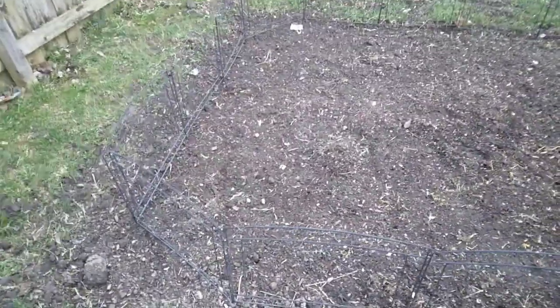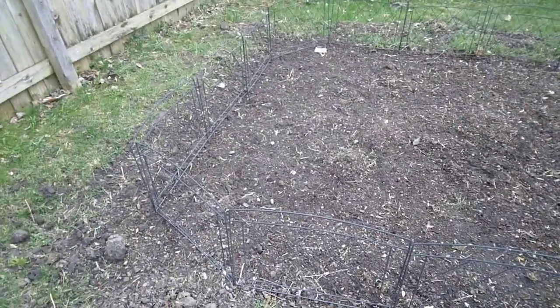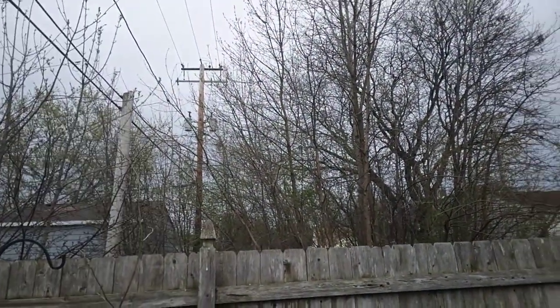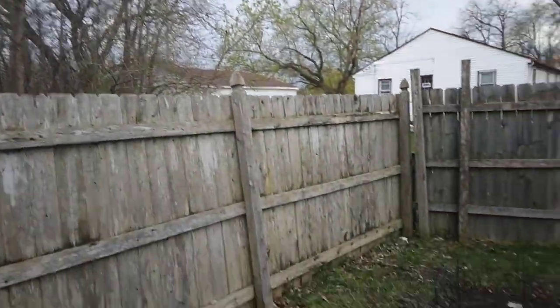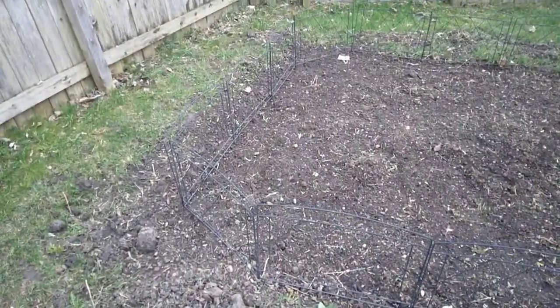Welcome back everyone. In our last video you've seen how we got the garden all set and ready to plant. But if you look up here, you can hear the thunder in the background. We have had nothing but two days worth of rain. I'm not going to let that stop me.